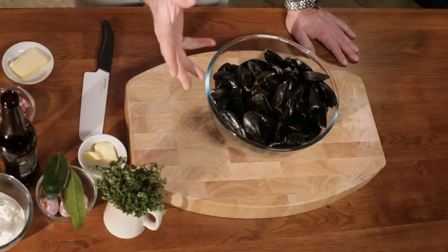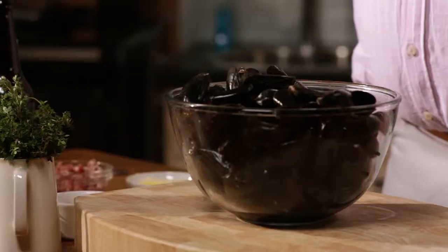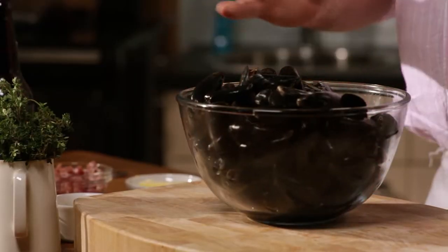What is more summery than having mussels served in cider with some thyme and some creme fraiche? Sounds great, but hold on, there's no R in the month. The old saying was if there's an R in the month you can have shellfish, if there's not you shouldn't have it. These mussels are farmed all year round, they're lovely and fresh, a great summer snack.